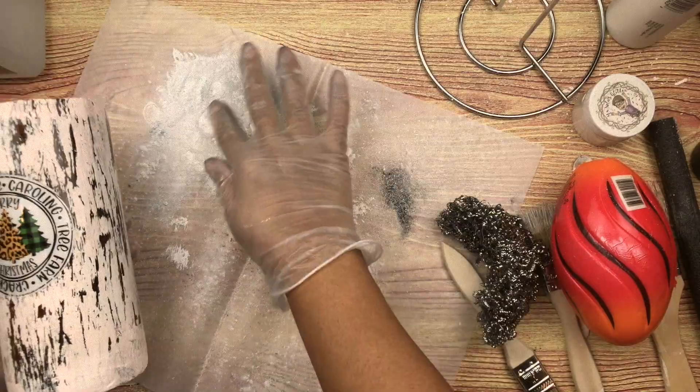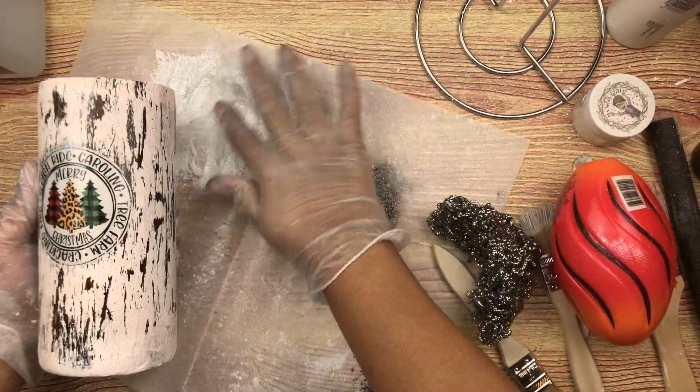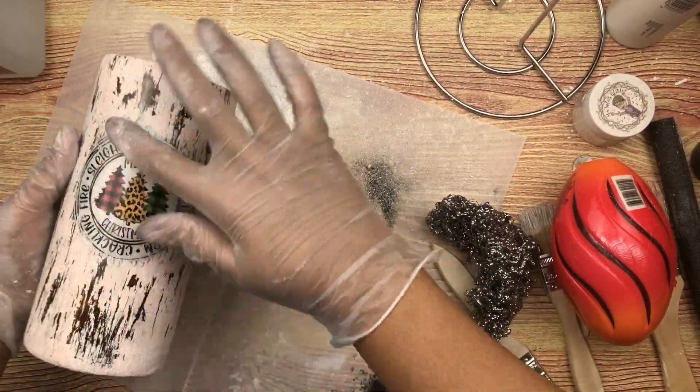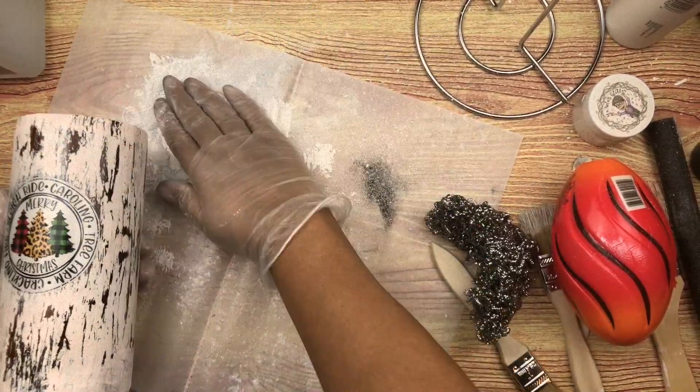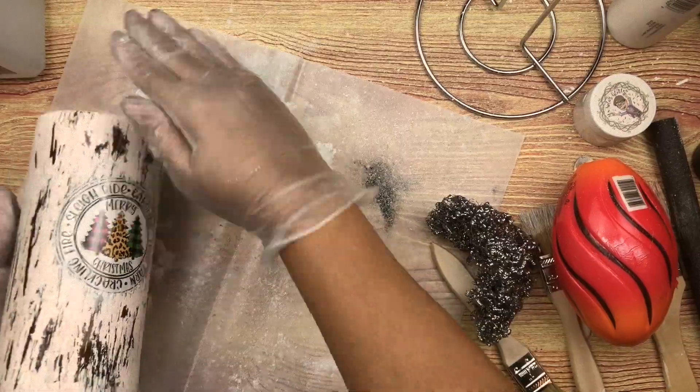Now I'm going back in with my little mica powder glitter mix to distress some of the areas that I used with the steel pad, and I'm also going to go over the decal with it as well so that it can have a little bit of a shimmer.